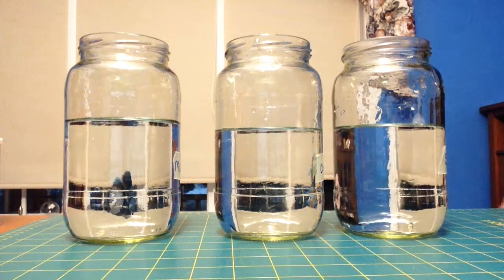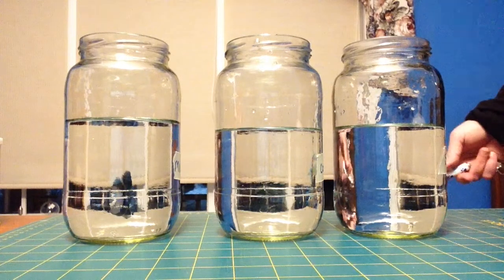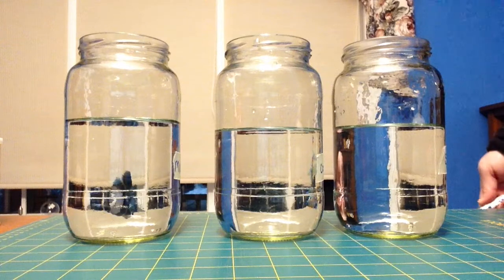This is a video for Science 7, and we're going to learn about how do we tell if a mixture is a solution or a colloid.